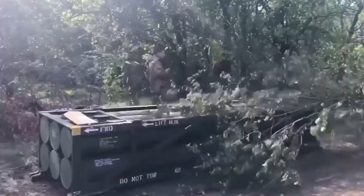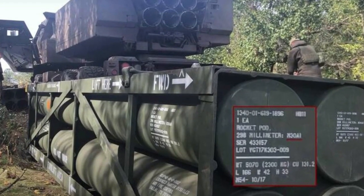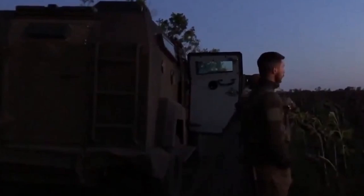Hello everyone, and welcome back to Sunflow channel. Recently, a photo released shows that Ukraine has received M30A1 guided multiple rockets, GMLRS, for HIMARS and M270 multiple launch rocket systems.